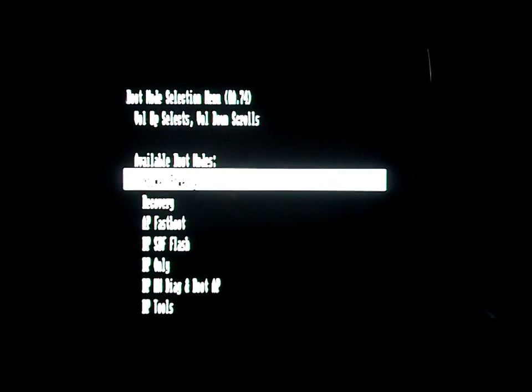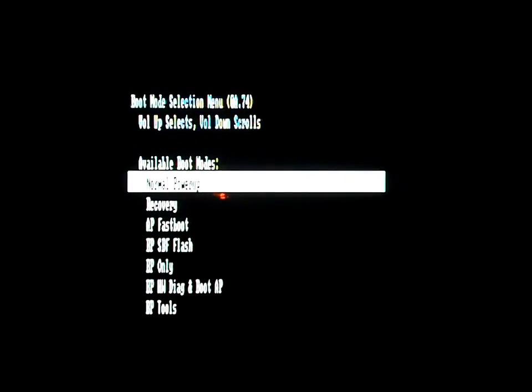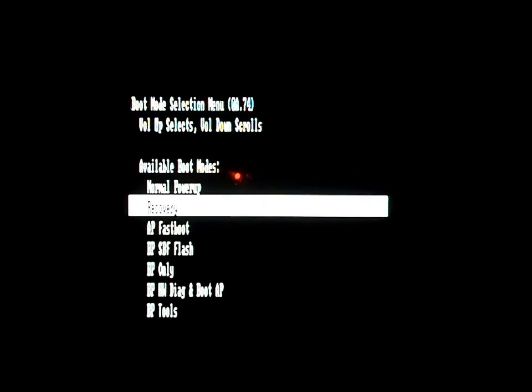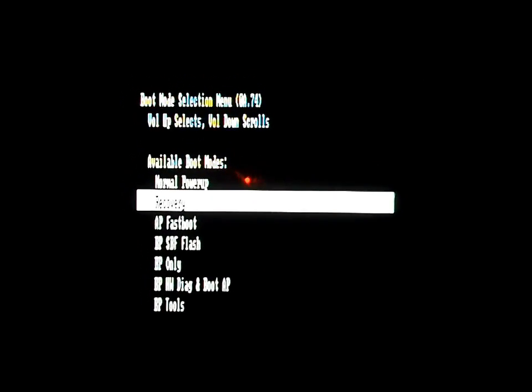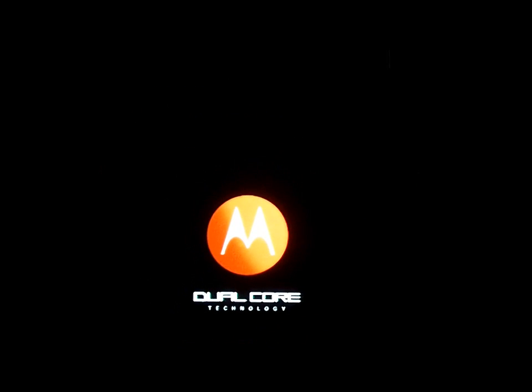Hold down both volume buttons and the power button at the same time. You can't see this but you'll see what mode it gets into. It boots to the boot mode selection menu. Hit volume up to boot normally, or scroll down to Recovery - make sure it's highlighted - then push volume up and it will boot the device into recovery mode.